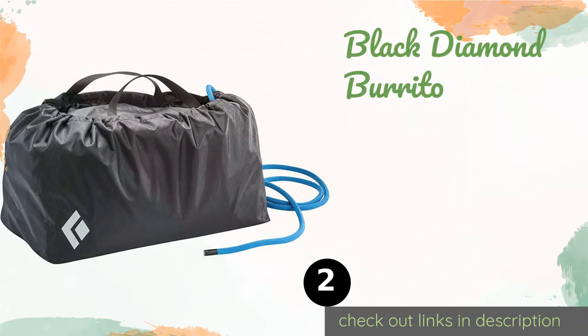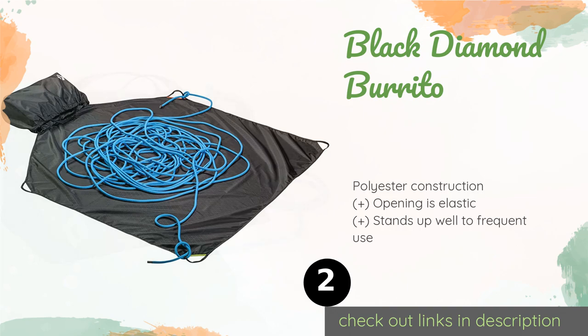The next product on our list is the Black Diamond Burrito. The utilitarian Black Diamond Burrito is designed to keep your equipment safe and bundled at all times. Its tie points are color-coded so you don't have to resort to trial and error, and it has two web straps for hassle-free transporting. The price is around $30 — check out the product link in the YouTube description below.